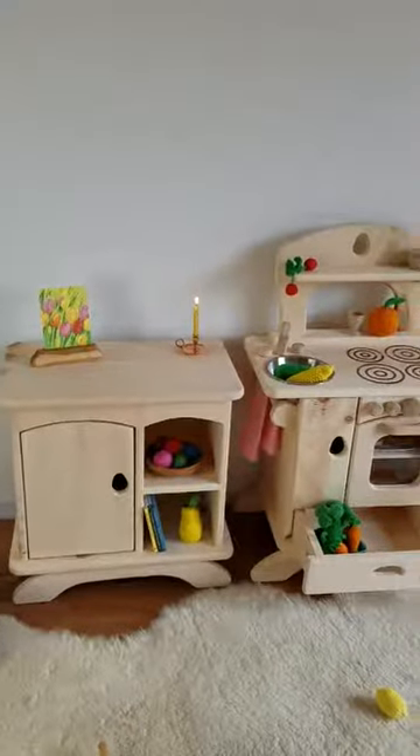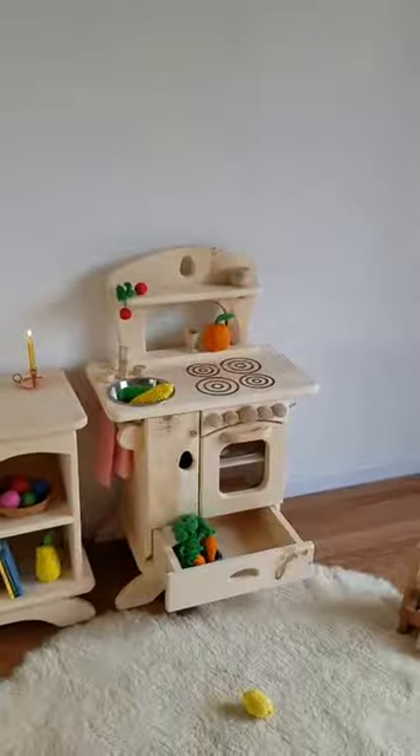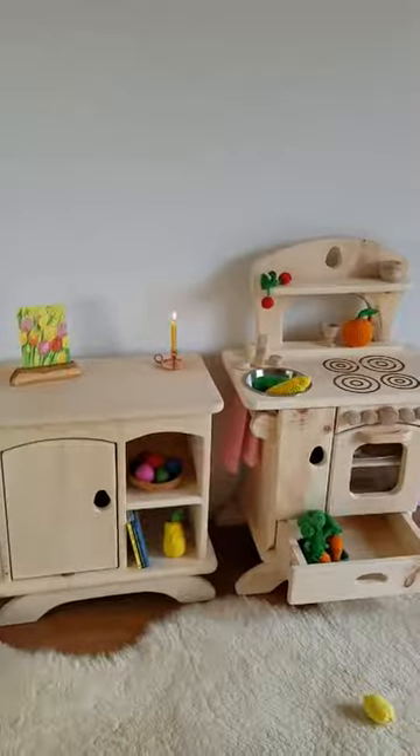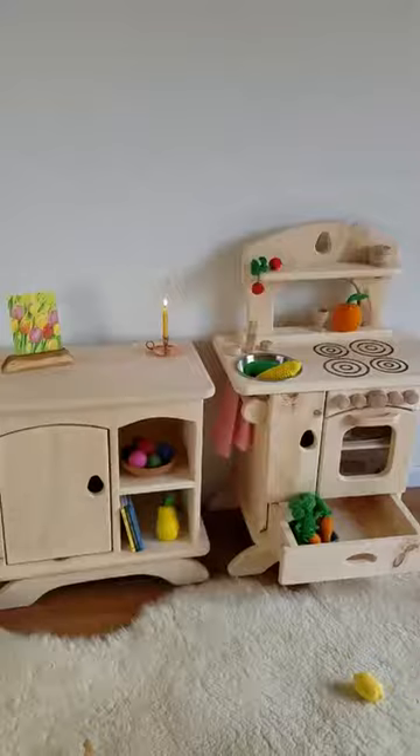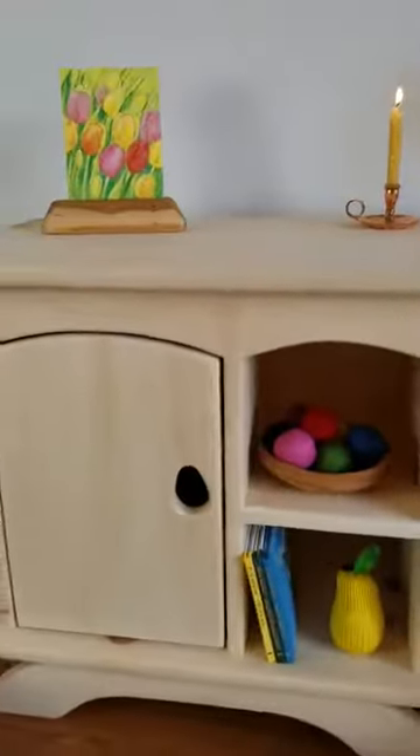Okay everyone, so here we are. We have the Country Cottage Cubby and the Country Cottage Kitchen. They're both made of pine wood here in the USA by us, Camden Rose. Here's just a more in-depth look at each of them.